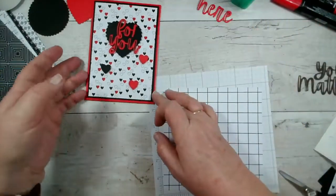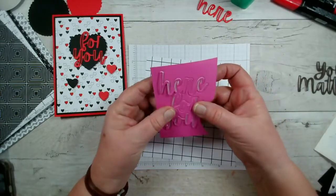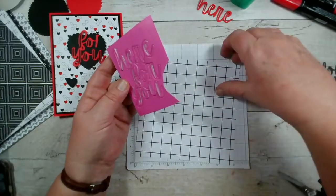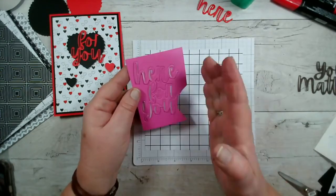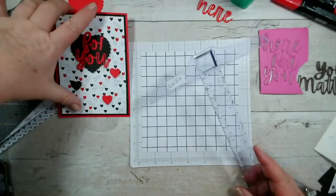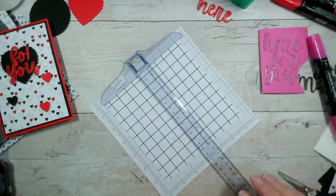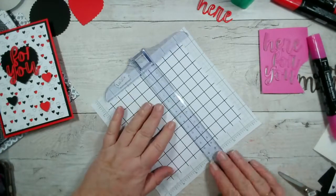Now let's grab this one — this is going to be a completely different look again. Let's not lose my little heart die. What I thought I would do is use 'Here for You' that I've already pre-cut in Magenta Madness and added foam pads on the back so it will stand up. What I'm going to do is change this into a plaid — or check, tartan, whatever you want to call it — using some pink and some green pens and a ruler.